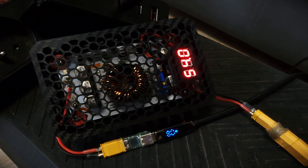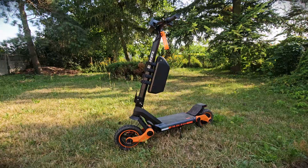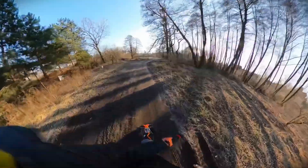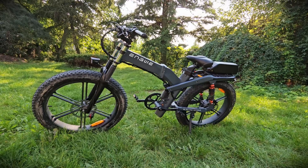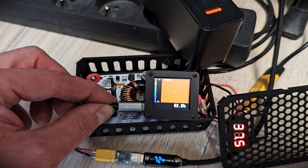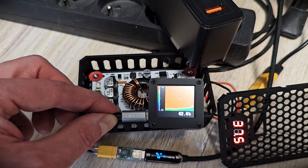You can charge various types of EVs and choose the output voltage, so you can even extend the lifespan of your battery by charging it to 90 percent. This feature can also be very useful for storage, where you want to charge the battery to around 50-60 percent.